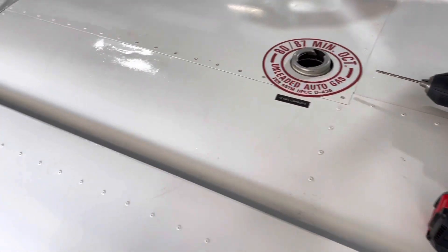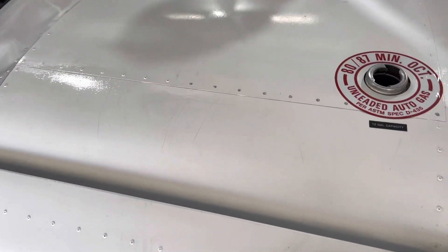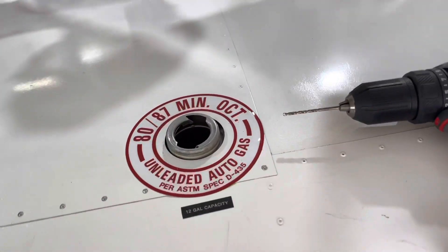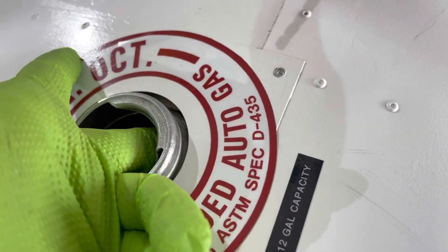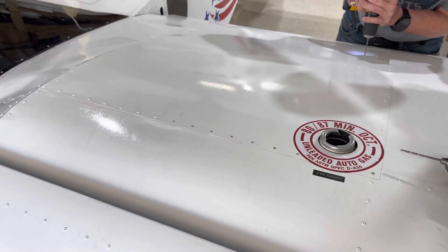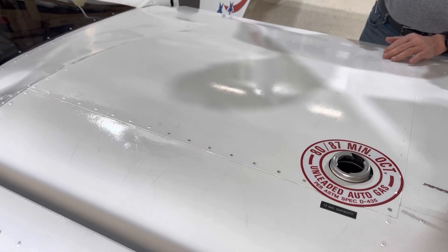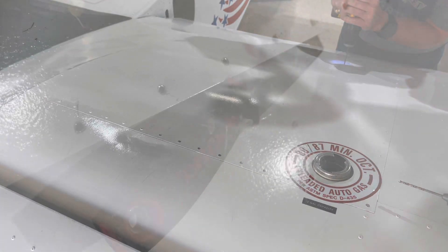We get a lot of questions about how to add a vent to a Xena tank. So we're going to just drill out the rivets. We've already verified with a mirror — there is a bung in here so we don't have to deal with that. We're going to drill just the heads off then pull the skin, trying not to drop any rivets down in the bay because it could chew up the tank if we get one underneath the tank.